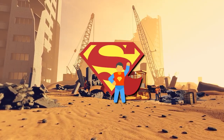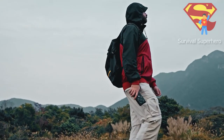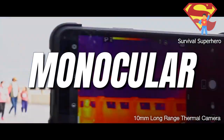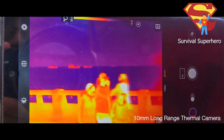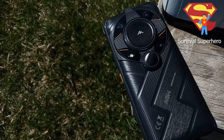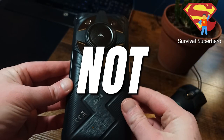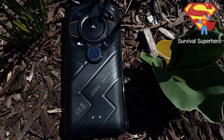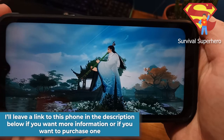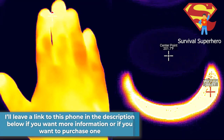Hello, my friend, and welcome back to Survival Superhero. AGM's G2 Guardian is the first rugged phone with a long-range thermal monocular camera, but can it really see 500 to 1000 meters away? I'm also going to show you two things that you do not want to do with this phone that could completely destroy it. I'll leave a link to this phone in the description below if you want to learn more or purchase one.